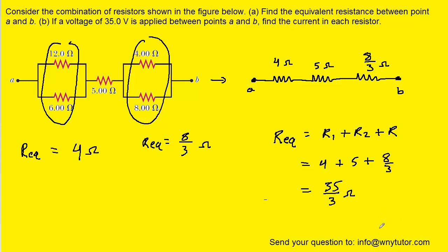If you need a decimal form, you can punch that into your calculator and get approximately 11.7 ohms. This is the correct answer to part A of the question. Before moving on to part B, we take these three resistors and combine them into a single equivalent resistor whose resistance is 35 thirds ohms.